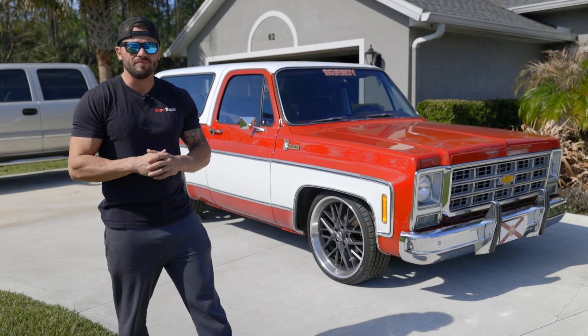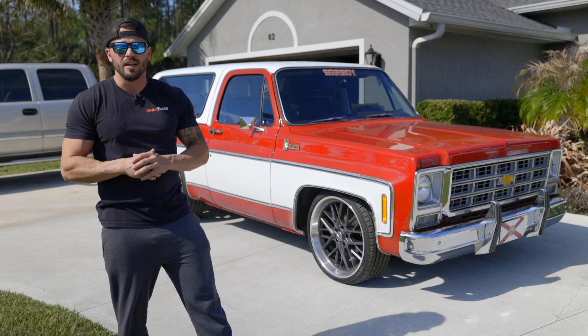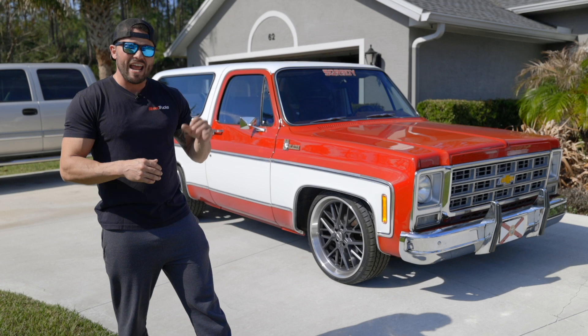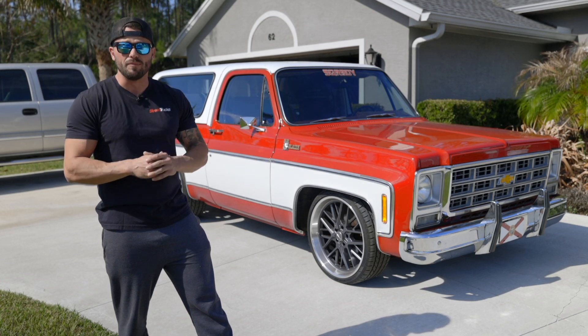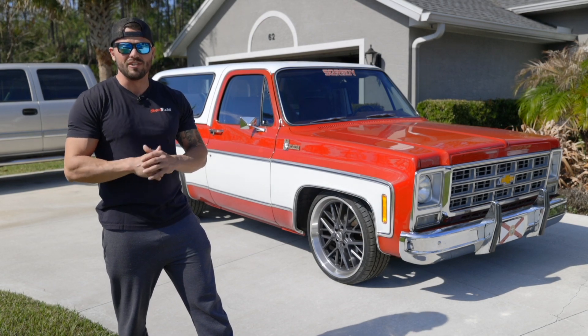When I started my search for a grille, I really didn't want to go with another cheap plastic option. I found a company based out of Oregon called Engineered Vintage that hand makes these grilles out of aluminum. I just got the grille in the other day, so let's check it out and get this new grille on the Blazer.